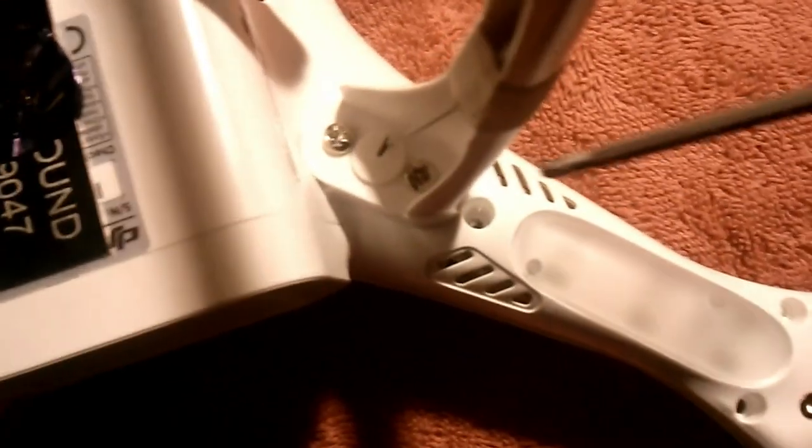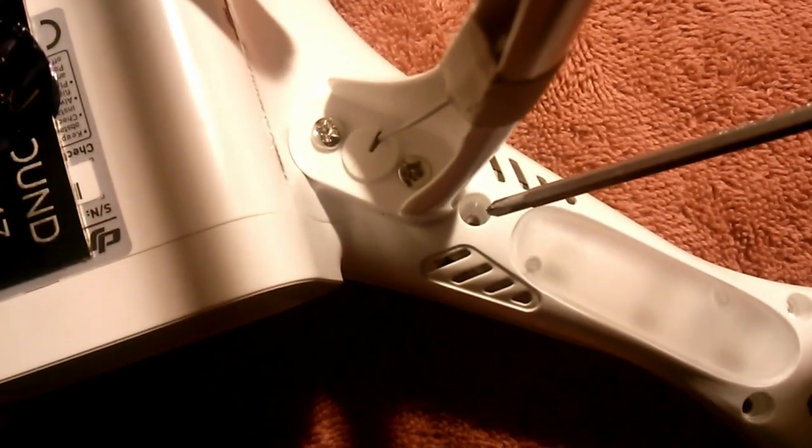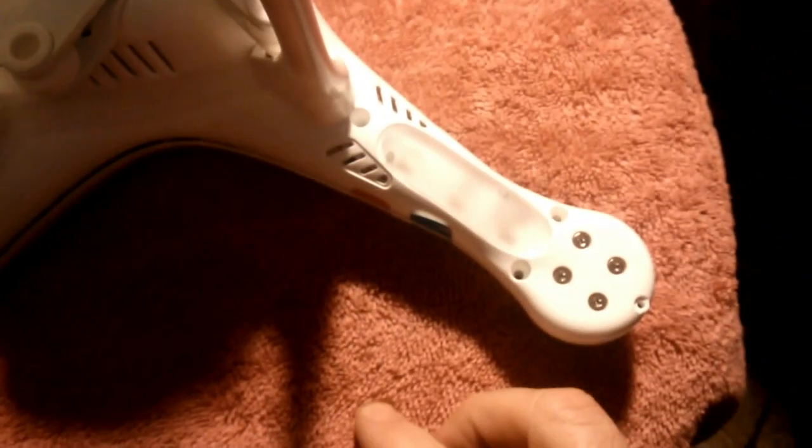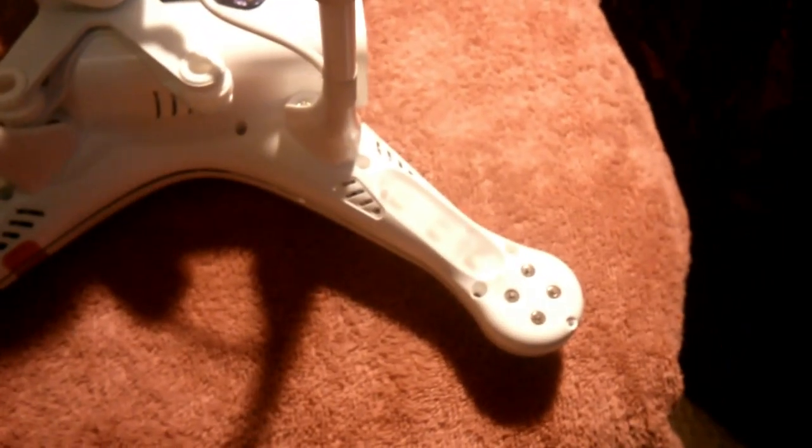And there's also another screw hole down here. So one, two, three, four. And then you'll want to do that on each of the arms.